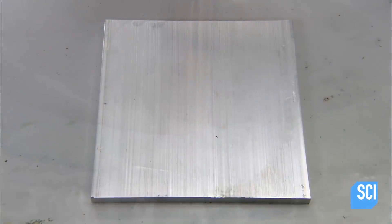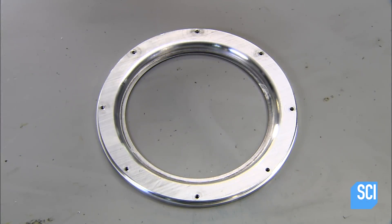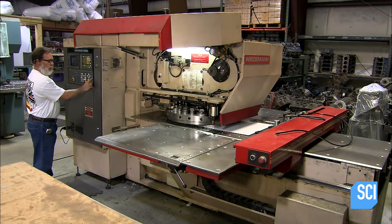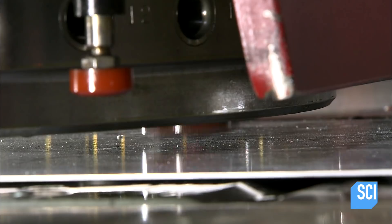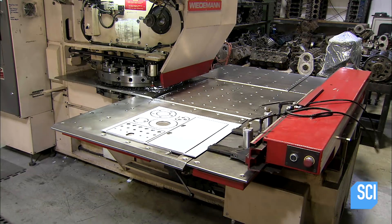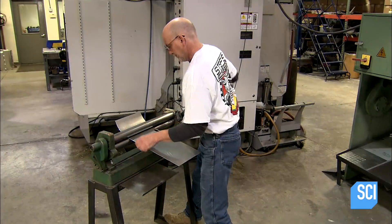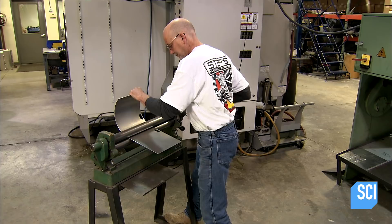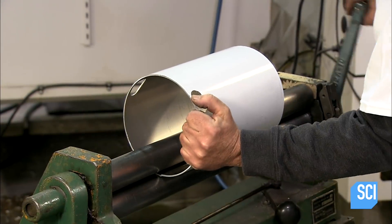This ring is designed to be removable to access the tank for maintenance. Here's the blank before and after machining. Like powerful cookie cutters, computerized punches cut out numerous parts from an aluminum sheet — they include the oil tank body, the top, and other assembly pieces. To make the tank body cylindrical, a worker turns a crank to curl it around a roller.